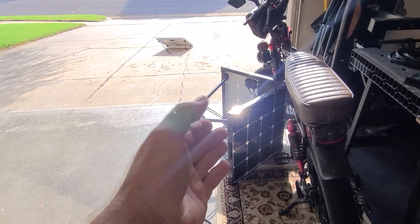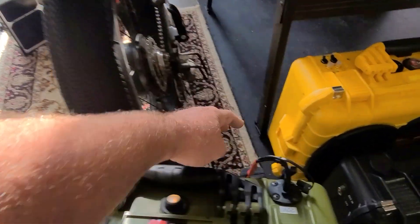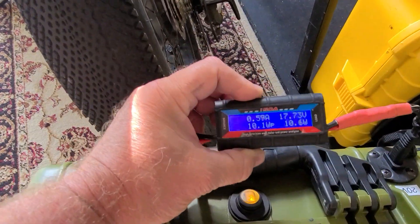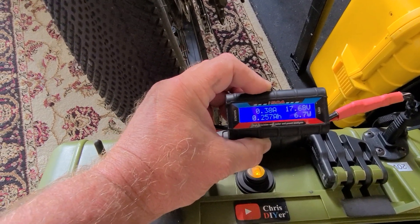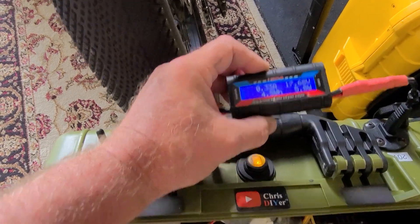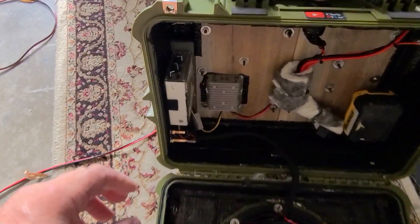That's just a 50-watt panel — I can plug in a 100-watt panel if I want faster charging. Right now I'm getting about half an amp going in, and it peaked up to over 25 watts when the sun broke through, so it's charging up quite nicely.